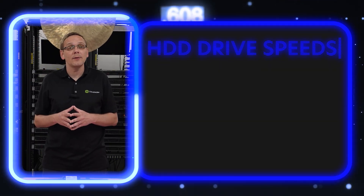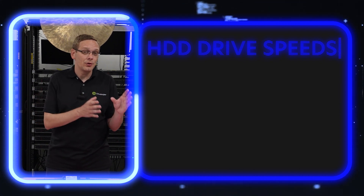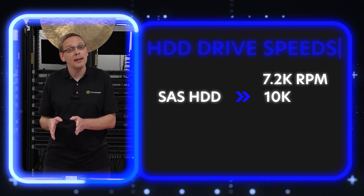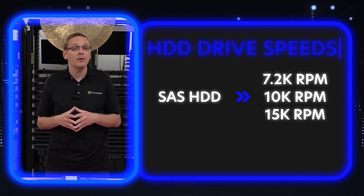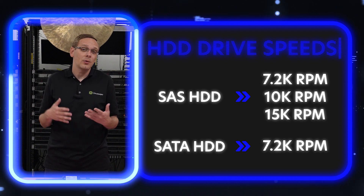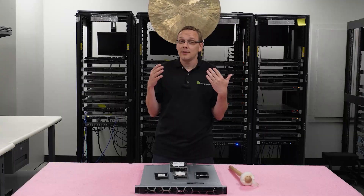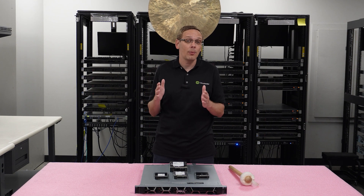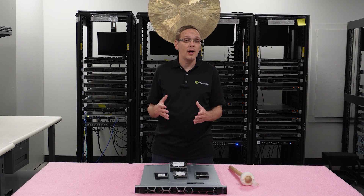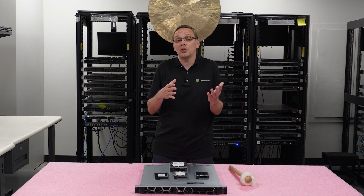So let's talk about speed. For hard drives, the 3.5-inch and 2.5-inch are going to be the same speed — the real difference is storage sizes. For a SAS hard drive, you can get 7.2K, 10K, or 15K RPM, which is a big advantage, whereas SATA only gets 7.2K. Keep in mind a hard drive is a mechanical device with a spinning disk going around 7,200 to 15,000 times per minute, so over time the ball bearings will wear out.